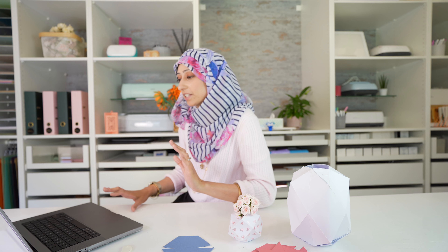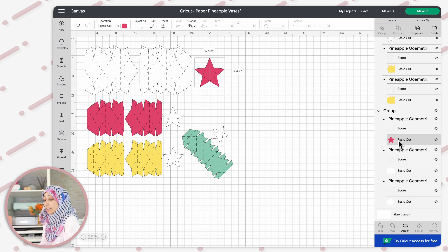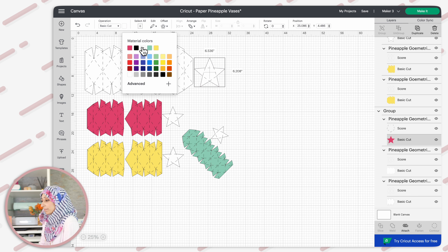Confusingly, the star piece has been provided in a different color from the actual body of the vase. So the first thing I'm going to do is select the star for each of the different sizes and change it to match the color. This top group is the largest one — it's got a white body but the star at the base is pink. I'm going to select that pink star in the layers panel and change the color to white. If for your finished project you want to cut your star in a different color that's fine, but I think it's easier to have everything in one color so you know which pieces go together. Once you've done that, go ahead and cut out all of your pieces.